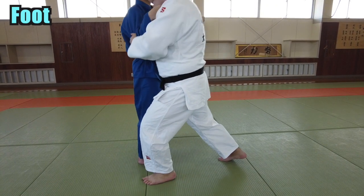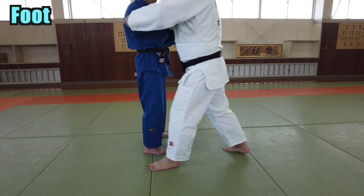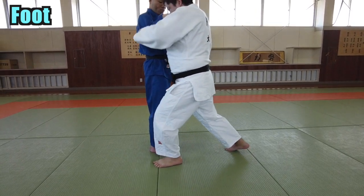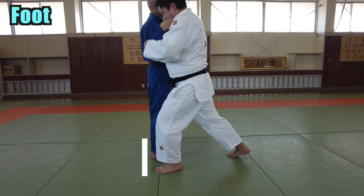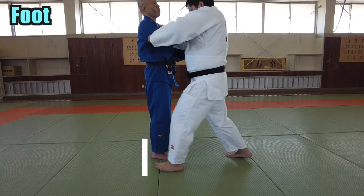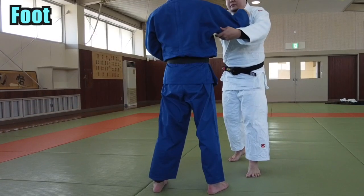Let's talk about your feet. Step on your left foot forward like this. Make sure to land on the toes, not the heel. There are three points to keep in mind. First, the stepping position — step on the same level next to your opponent's right foot. If you are too far or too close, you will be countered by the opponent. Find the best position for yourself.